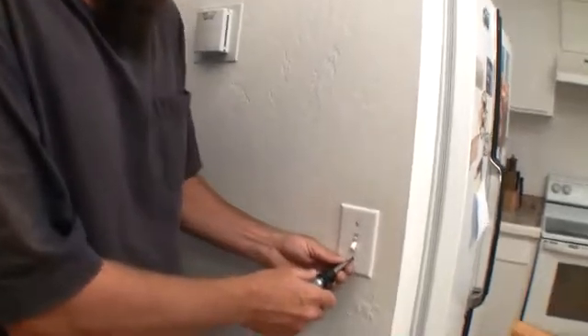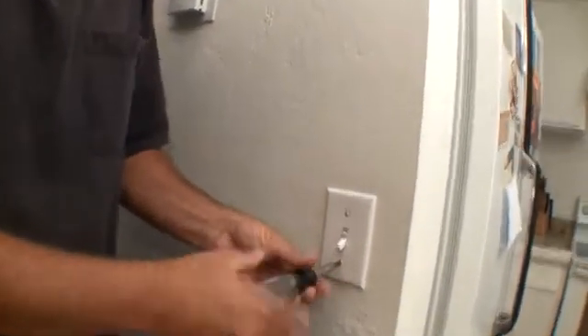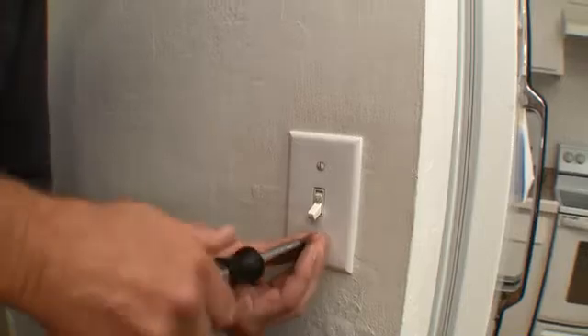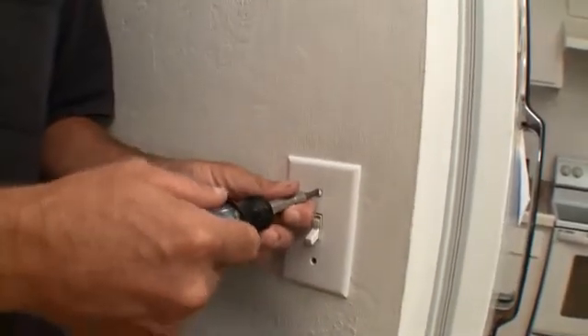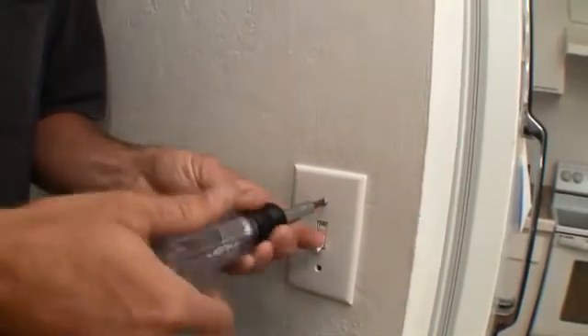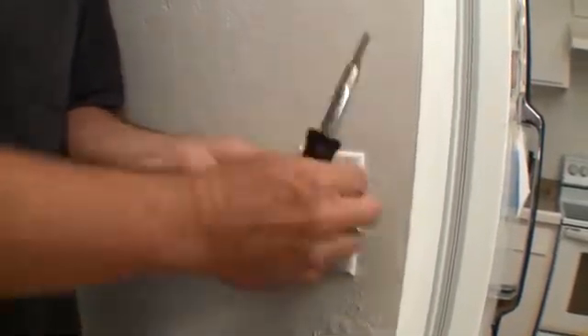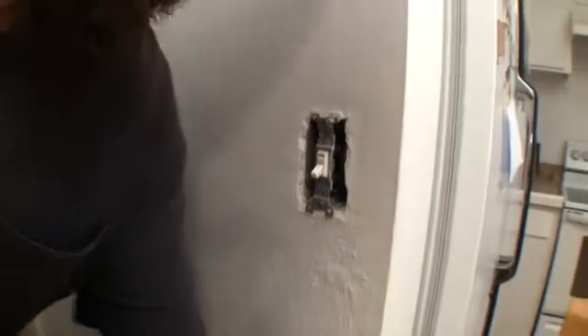First of all, we get to take it all apart. Remember when doing this, the power is on right now, so it's going to be a careful operation here. But as long as you're careful, everything's going to be fine.